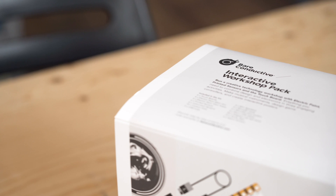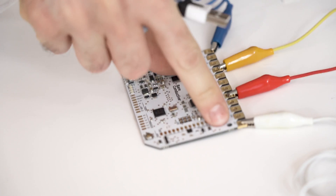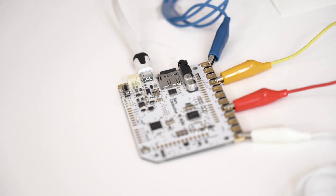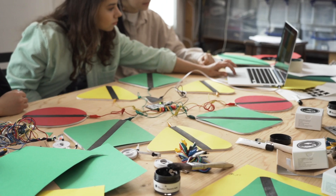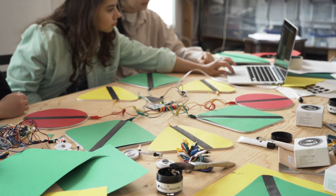Our new interactive workshop pack empowers participants to build an understanding of our three core technologies through carefully designed projects, which can be run as one-off lessons or structured as a series of workshops that build up participant skills.